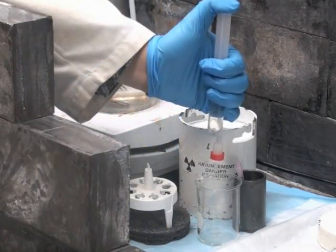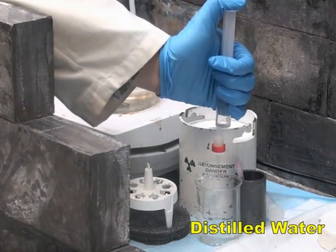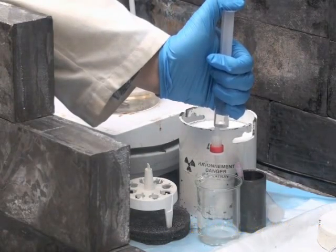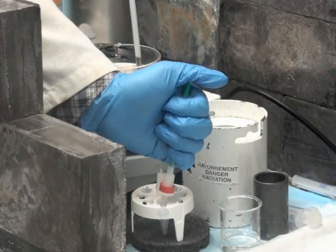Load the mixture onto the pre-conditioned C18 cartridge. Wash the cartridge with distilled water, and elute the trapped fluorine-18 labeled SIFA peptide from the C18 cartridge with ethanol.